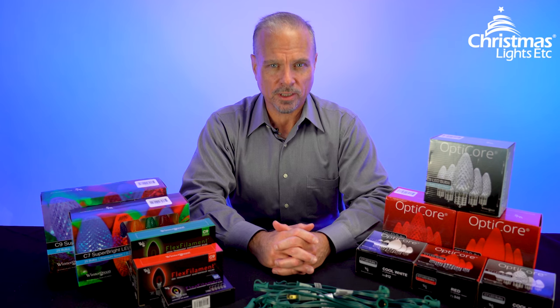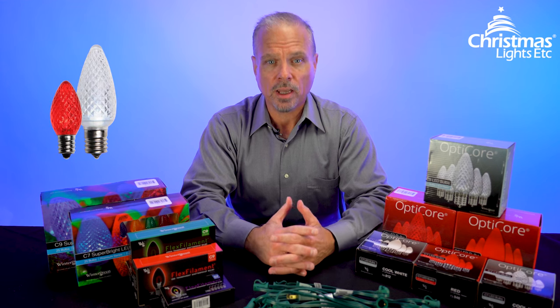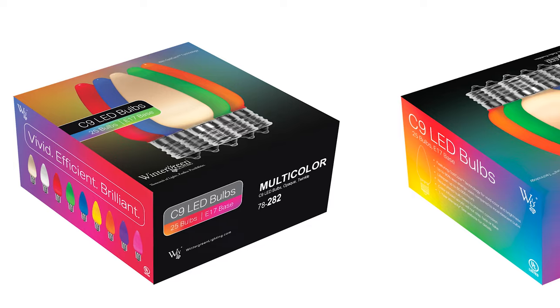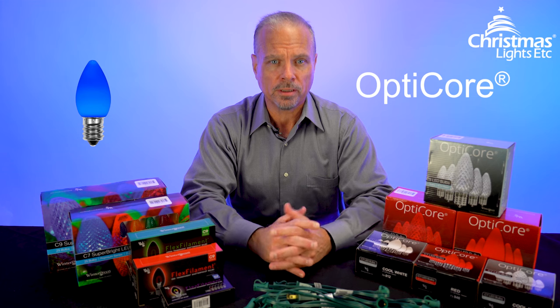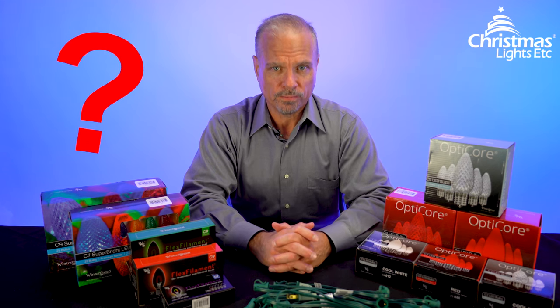Hi, I'm Eric with Christmas Lights Etc. When you're choosing C7 or C9 Christmas lights, you have a lot of options. Wintergreen Lighting's line of LED lights offers something for everyone, with beautiful and unique options ranging from budget-friendly to shatterproof polycarbonate to vintage Edison style. So which one is right for you? Let's take a look.